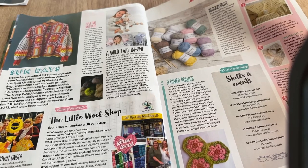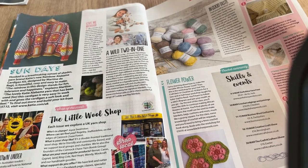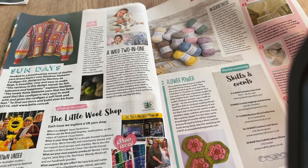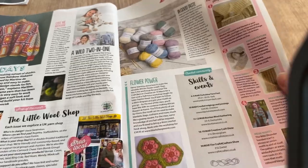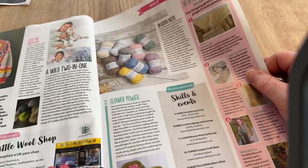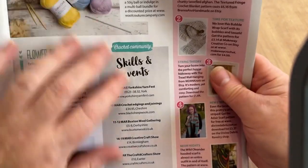The Little Wool Shop feature: each issue they explore a UK yarn shop. This one is on the edges of Cannock Chase Forest in Staffordshire, called The Little Wool Shop. Very nice, but I can't exactly pop over and visit that one.